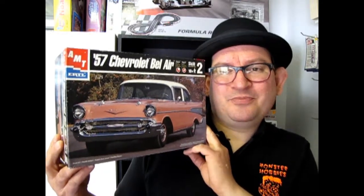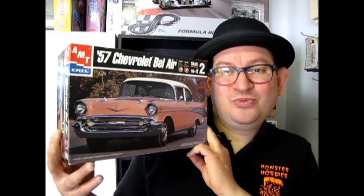So this is a real beauty, and hopefully Round 2 will re-release this one as well as their classic '57 Chevy that allows you to build it as a 210. Anyway, keep up the good work and now let's go and open up the box on this old beauty.